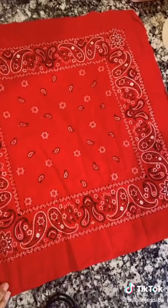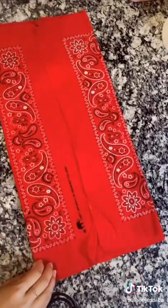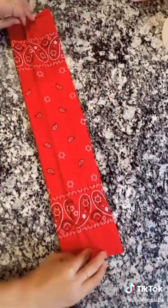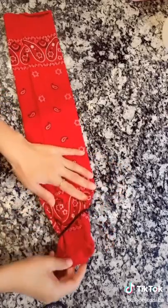You're going to start off by folding one side to the middle and the other side to the middle, and then we're gonna do it again overlapping them a little bit. Then we're gonna insert the rubber bands like this.